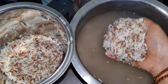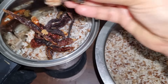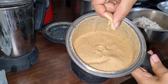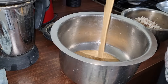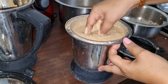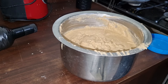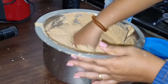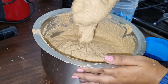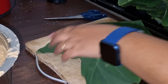We can cut it in a small bowl, and we can cut it in a bowl. I will add a little bit of water. But it's not the same thing.